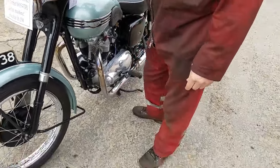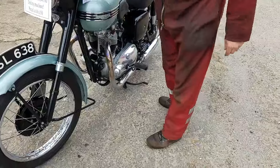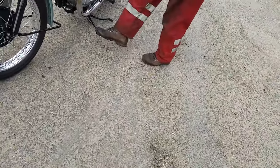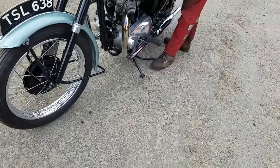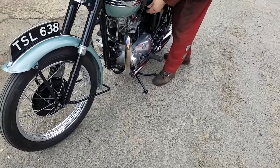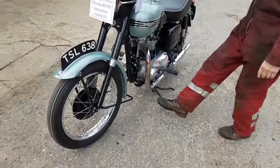Not bad though, is it? It's got a side stand as well — look. Six minutes of a joyous Triumph motorbike.